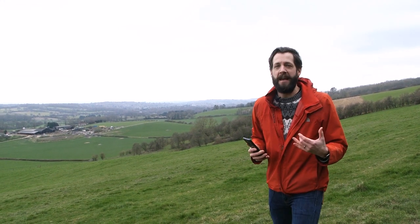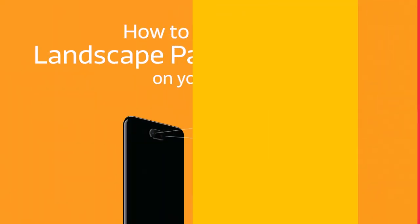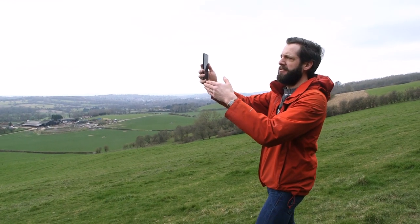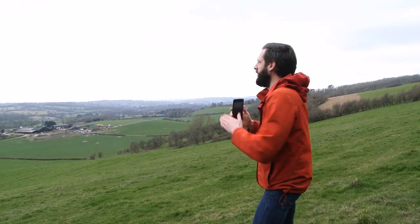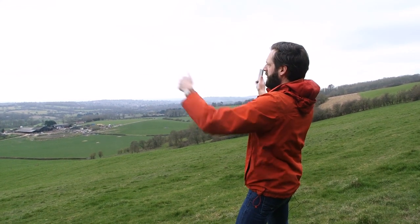From here we need to think really carefully about where we're starting and where we're finishing our panorama. Anything that includes too much foreground off to the sides of us is going to make for a fairly indistinct looking frame, and what we want is this big open space just in front of us, at this angle of view just here.